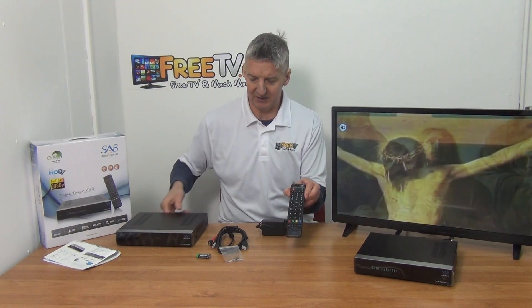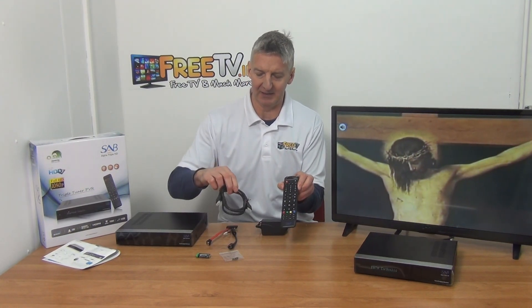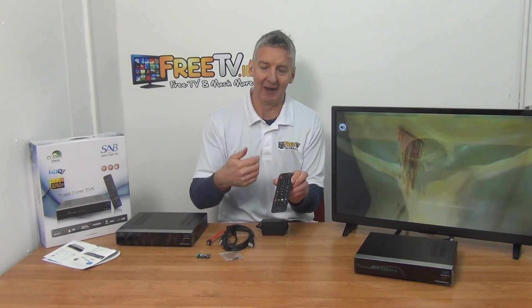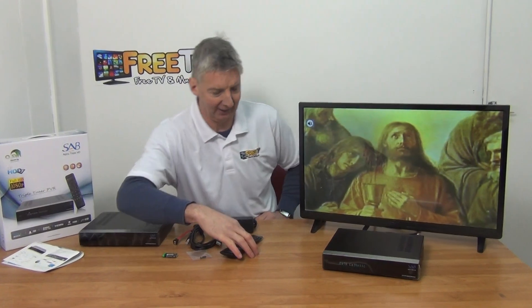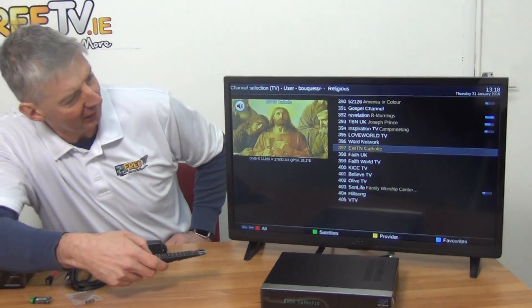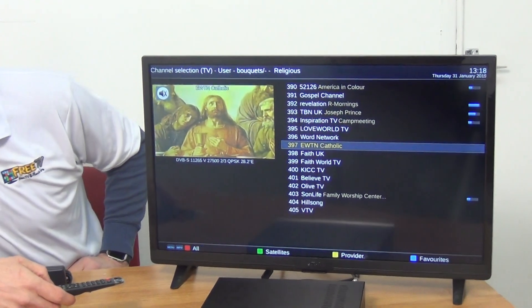We have the remote control, which is cool, and an HDMI lead included as well. The remote control is good — the functionality is solid and the angle range on it is very impressive. Looking at the main event, this box is connected with a single satellite feed right now, and we can already see the picture quality is very impressive.